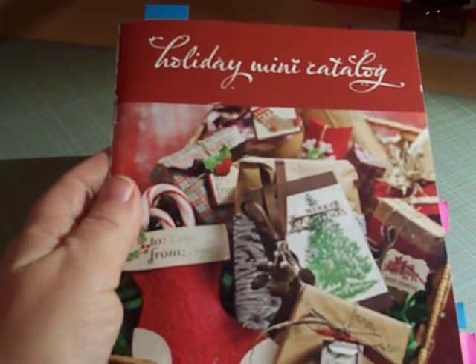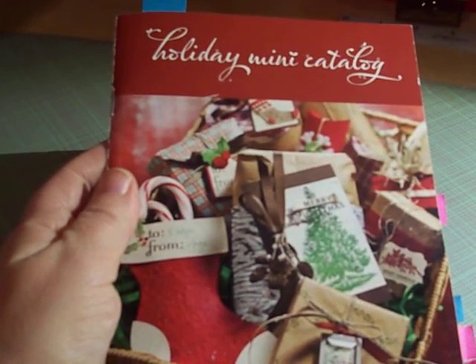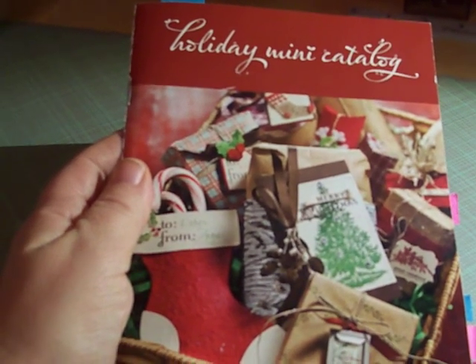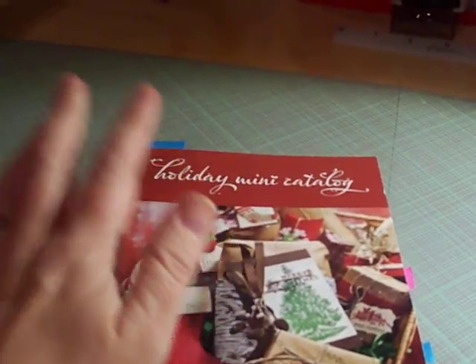Hey everybody, it's me Deidre again. I just wanted to do another quick video to show you some of the goodies that I've gotten in the mail this week. The reason why I'm holding up this mini catalog — this holiday mini catalog — is because one of the items that I had ordered is from the mini catalog, and I'll go ahead and show you that item here really quick.